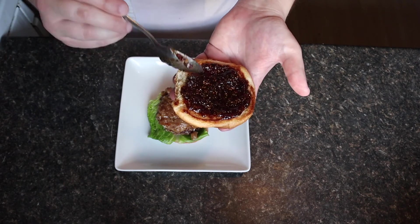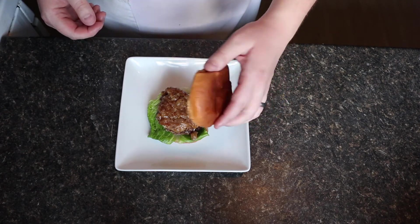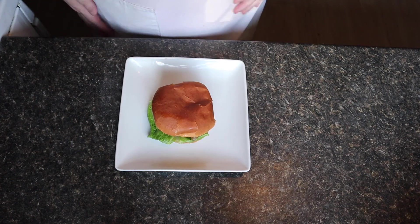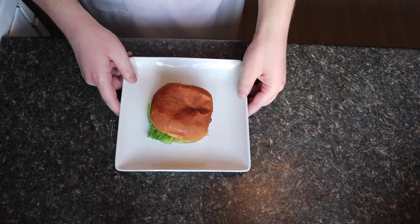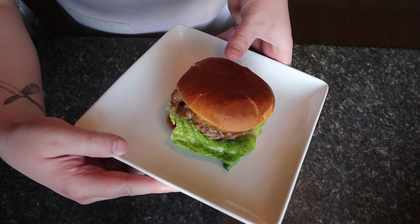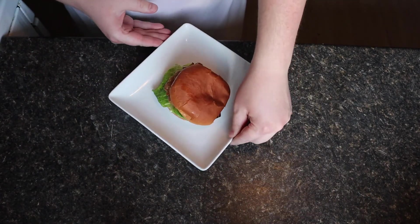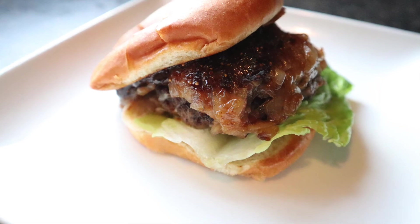After trying this burger, I gotta say, not my favorite. I could see how it has the potential to be good, but it's just too sweet. The fig jam is sweet, the caramelized onions are sweet. I think in order to make this better, it would need to have more acidic bite. So maybe try adding some more lemon juice or orange juice into the fig jam when you make it. Thank you guys so much for watching. I hope you enjoyed it, and I will see you guys next time.